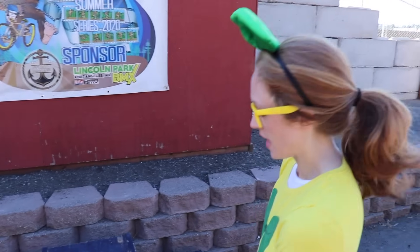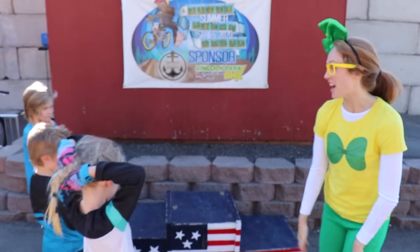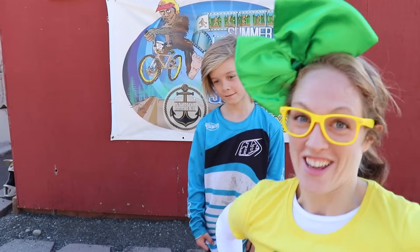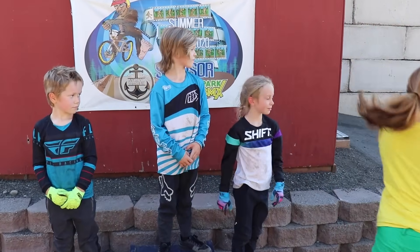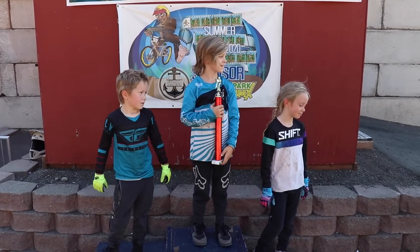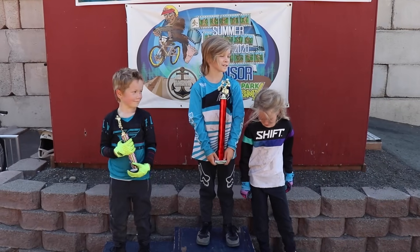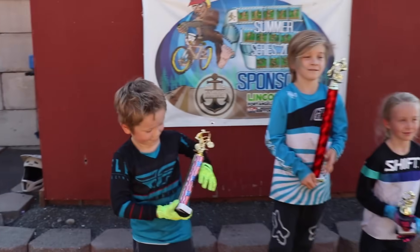Look at this. This right here is a podium. You have first place, second place, and third place — one, two, three. Miles, I think you got first place. Go ahead and step up on the podium. And Maverick, you got second place. Congratulations. And Briar, good job at coming in third. You guys were awesome. I present to you first place, second place, and third place. You are so welcome. Thank you. Good job, guys.